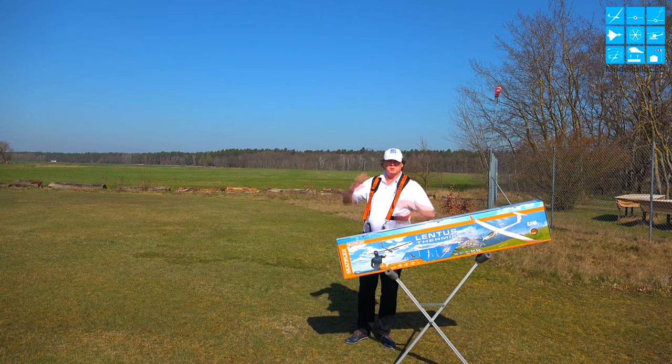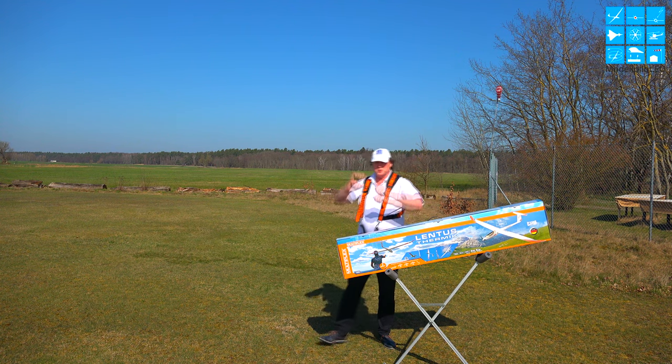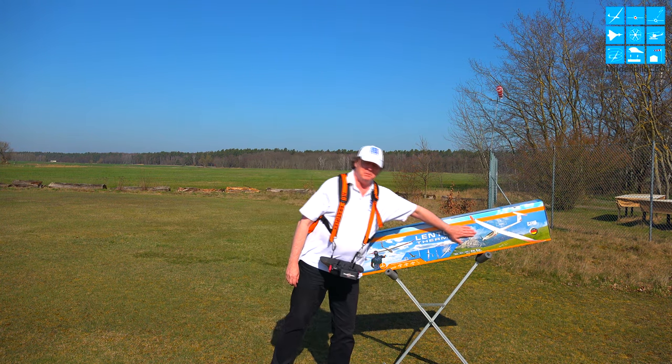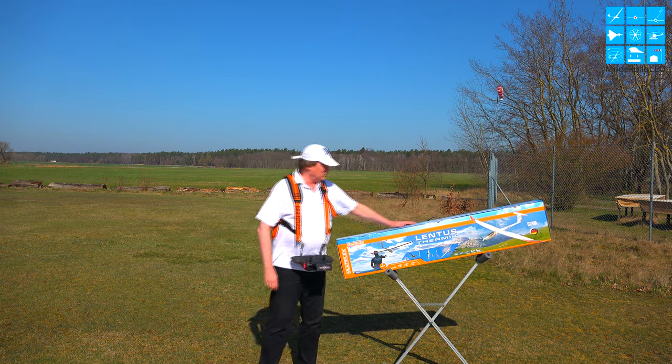Willkommen, liebe Freunde von Modellpilot.eu. Dankeschön, dass ihr den Testbericht jetzt hier zum Lentus Thermic mit mir dann vollzieht.